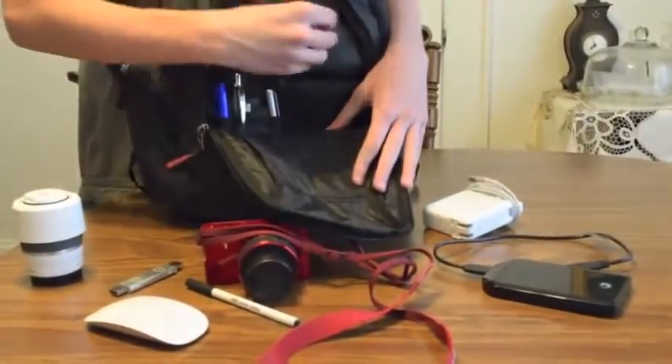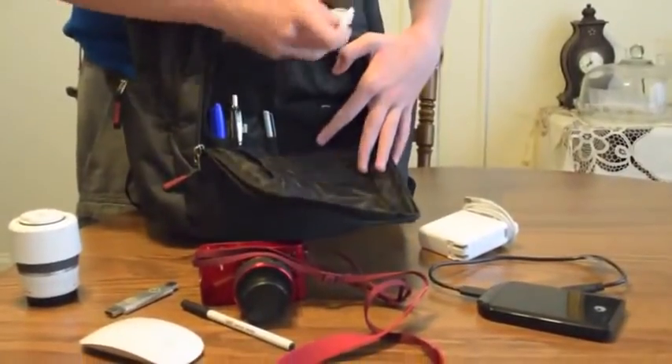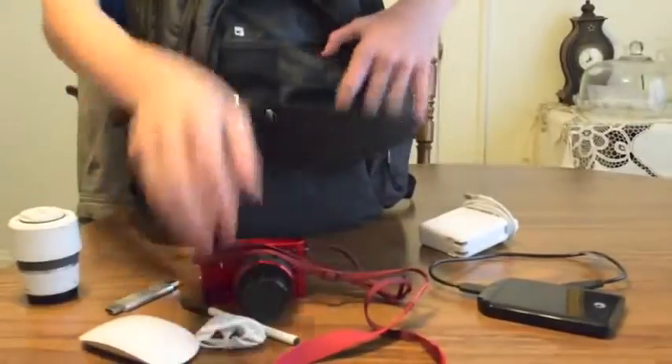We've got a USB hard drive in there. Unzip that — it has some accessories for charging things and earbuds, various stuff.